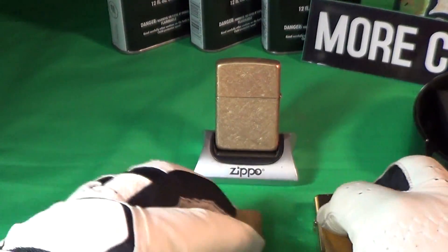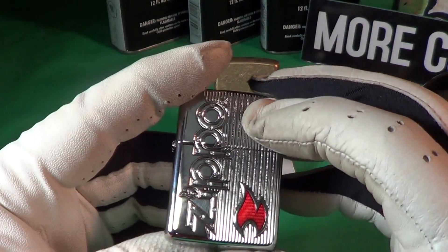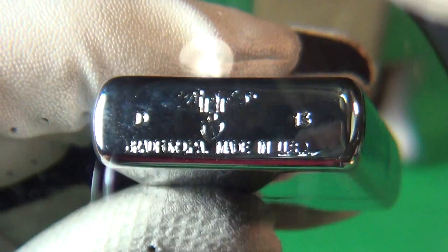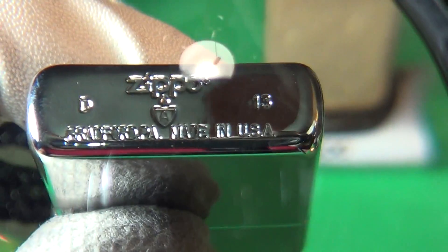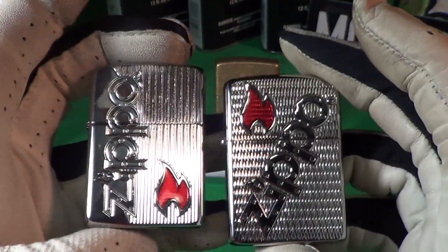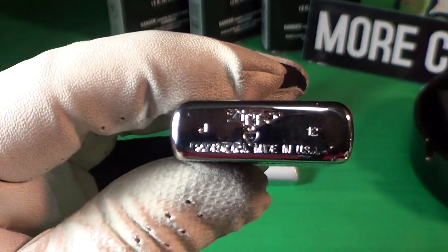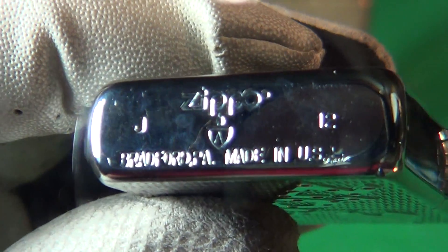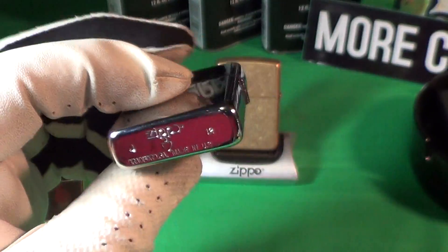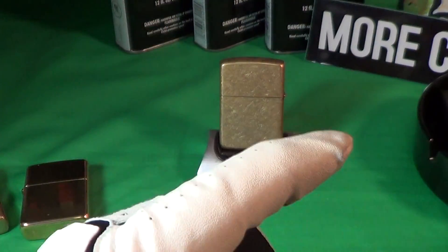A few more examples of Armor — these are in chrome finish, but they're also Armor. You can see the Armor logo, the 'A' in the shield. This is a pretty fancy one, and here's another fancy one — this is also an Armor chrome Zippo. These two are among my favorites.